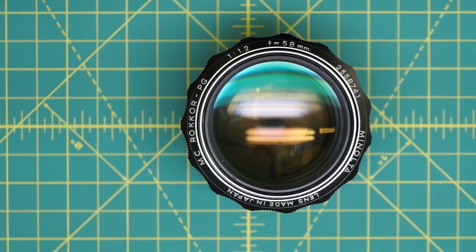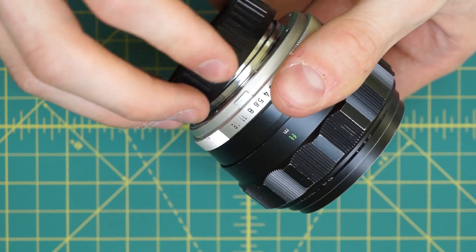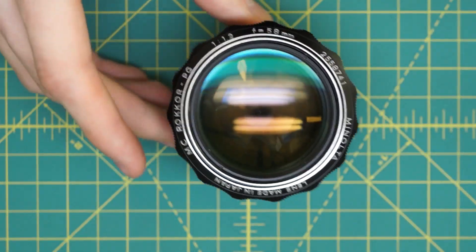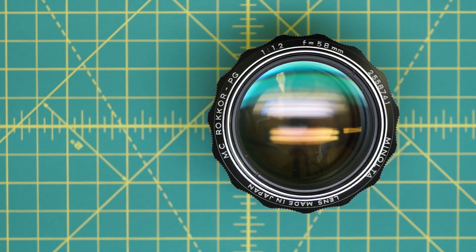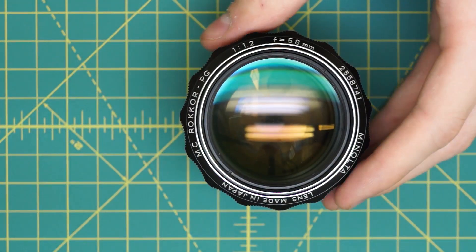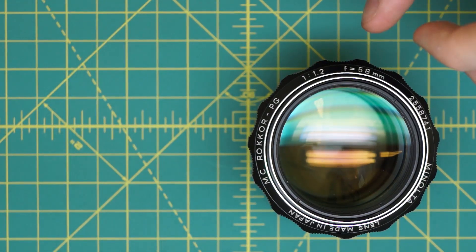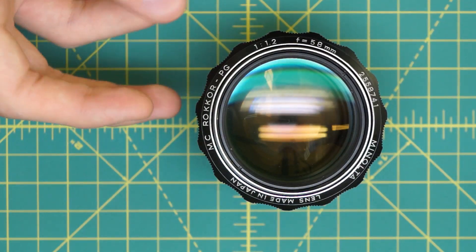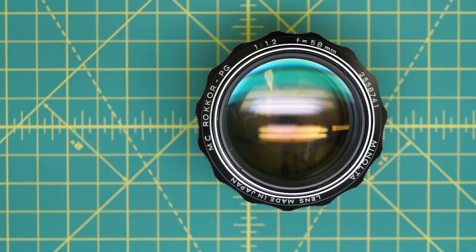I'm going to first get access to the aperture blades, going in from the front of the lens, then from the back, and then completely disassemble the lens. I'll also talk about how to reassemble it to correctly focus back to infinity. Overall this lens is pretty difficult to take apart because there's so much glass and you have to be very careful not to scratch anything. Compared to the 1.4, where all the mechanical mechanisms are inside the lens body, the glass here fills the entire center section, so they pushed all the mechanical elements out to the edge in a thin ring. It's laid out very differently than the 1.4 internally, even though they look very similar externally.